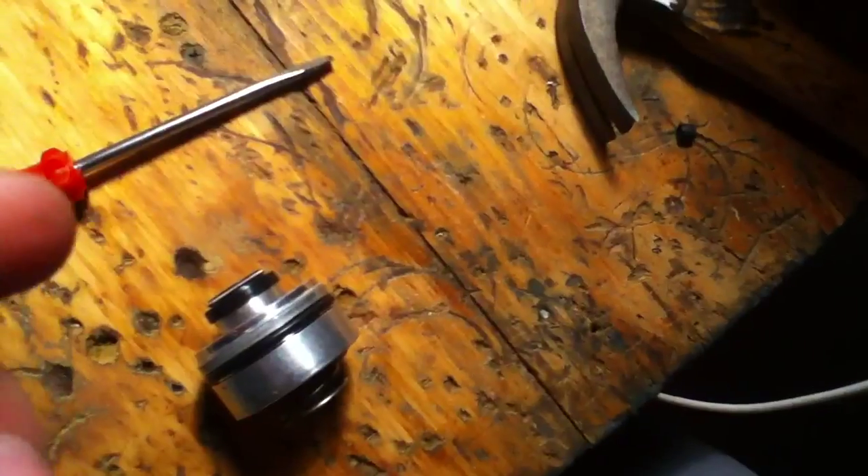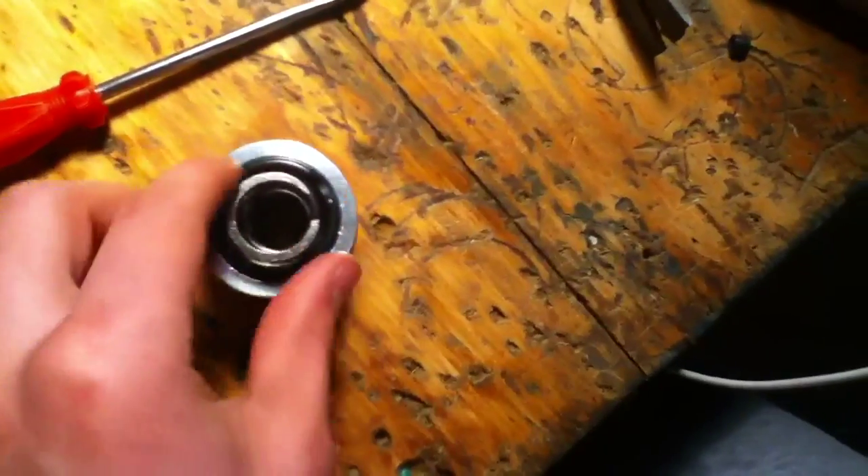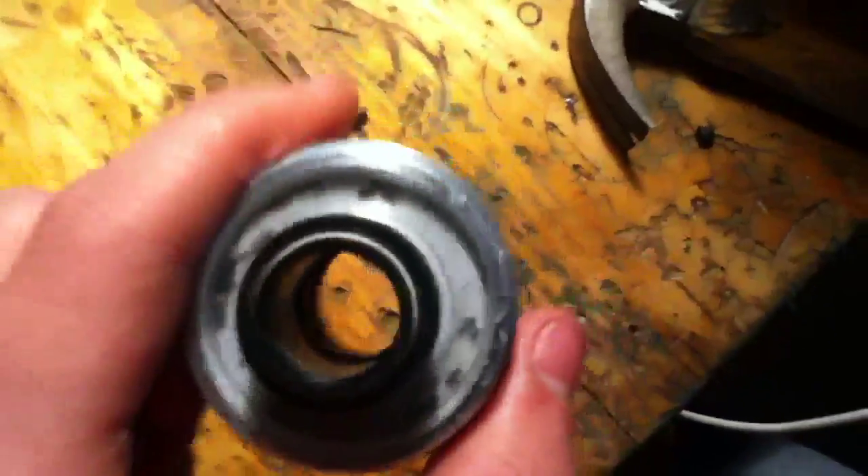Just a recap: I used a 13/16th socket that fits right over that seal nicely to bang it on with a hammer nice and evenly. I showed you guys how to put all this together. Before, when I rebuilt this the first time, my shock was leaking because I put that inner oil seal in the wrong way. A call to Race Tech confirmed it was in the wrong way — they told me the gray part goes in face down. Next video is going to be me assembling the whole shaft in the vice, so stay tuned for part two.